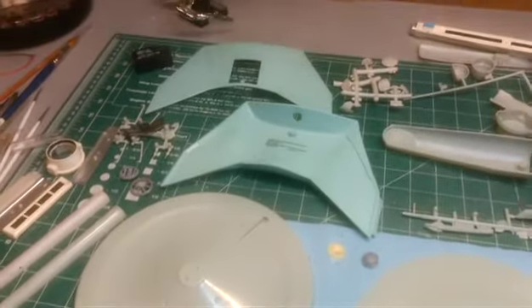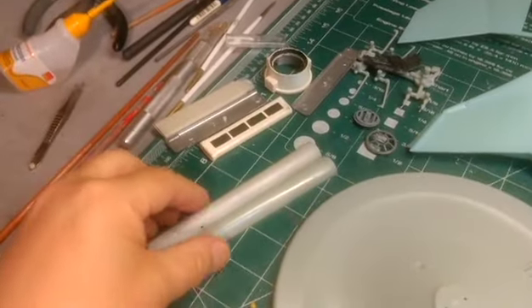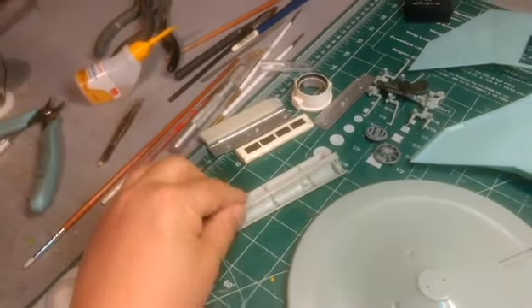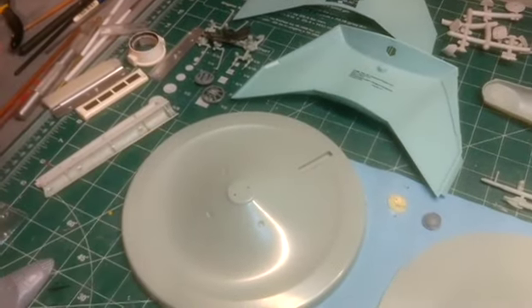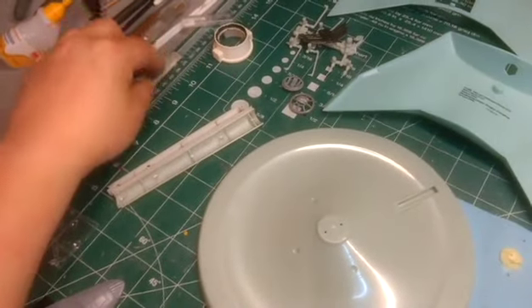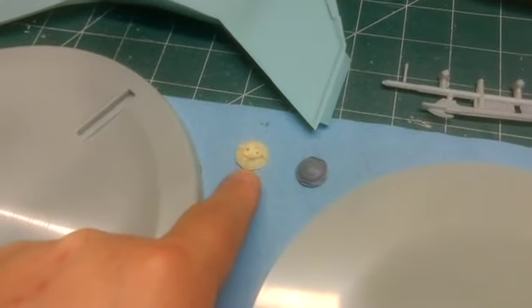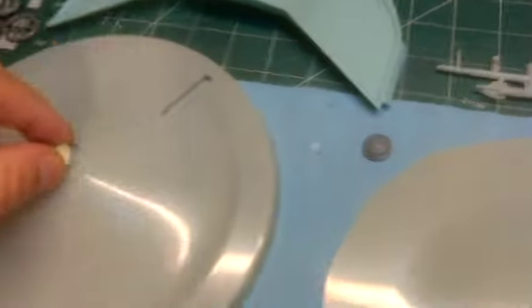I went into my other model box that has all these extra parts and found these — for a small Enterprise, warp engines. So I'm going to use this as the neck, going from here to the primary hull, something like this. Maybe using these for the neck, but they're a little bit too short. And I got this here from an old Excelsior model — I'm going to use that as the bridge dome.